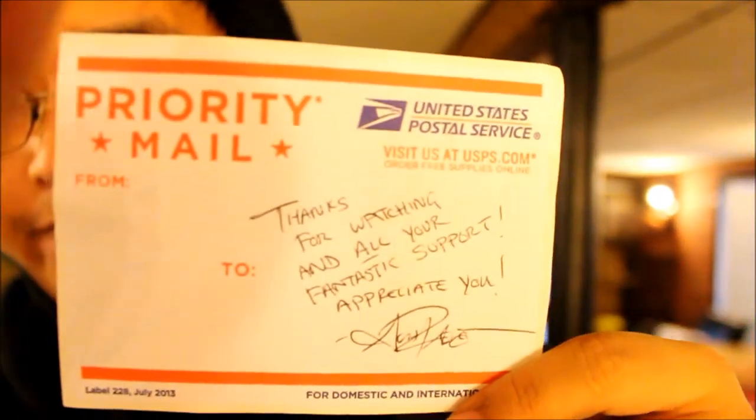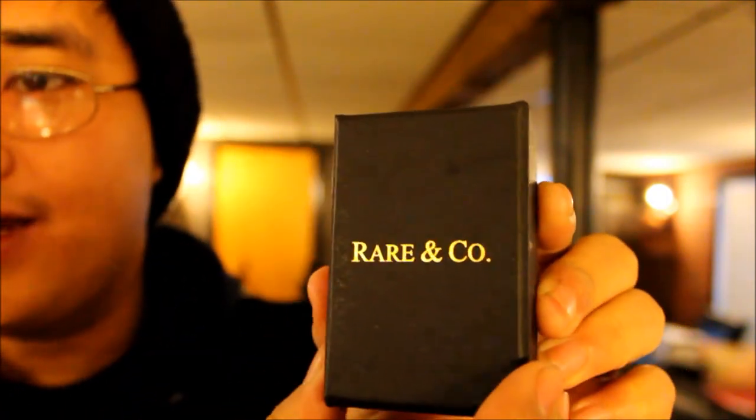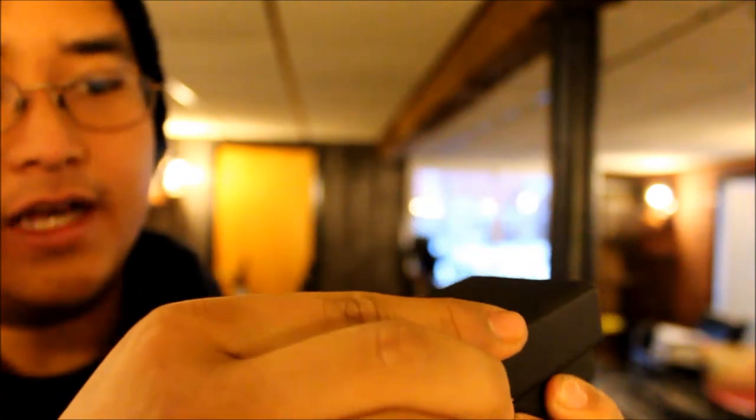I was really lucky and fortunate to win, so let's go ahead and take a look at what's inside. Inside the box we got the chain itself, and then a nice little letter here — 'Thanks for watching and all of your fantastic support, appreciate you, RagTV.' Let me show you what the box looks like — it's a little wet since it's snowing outside.